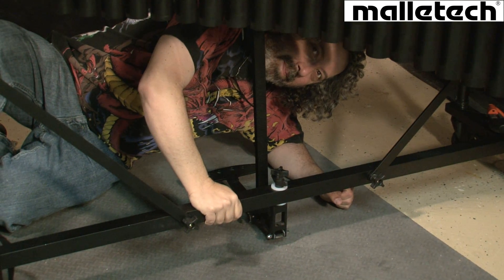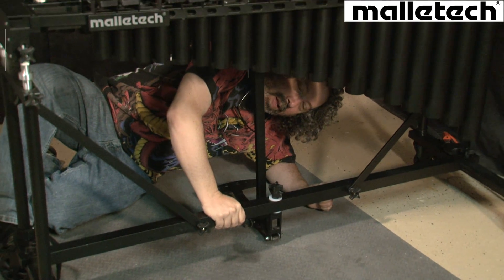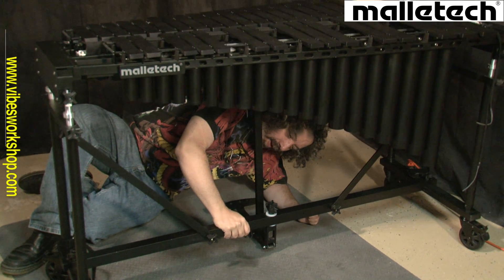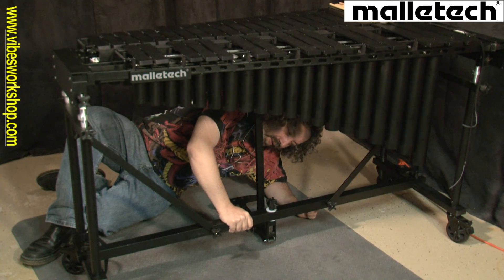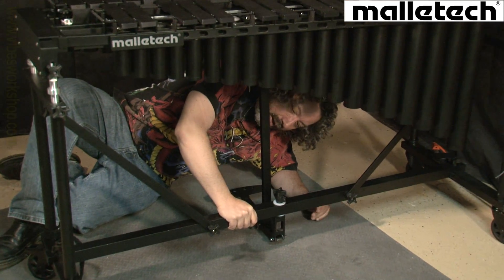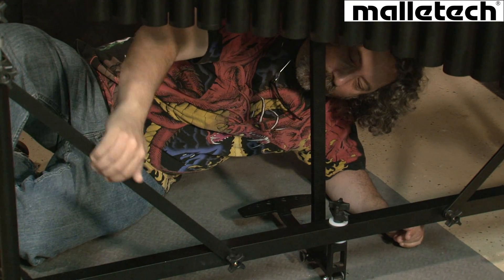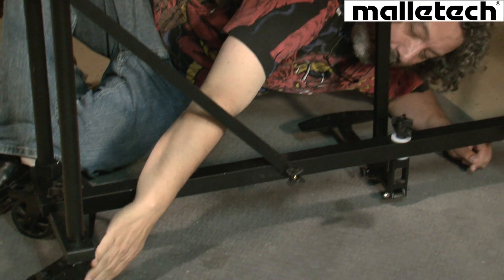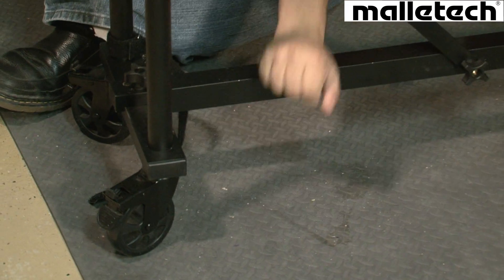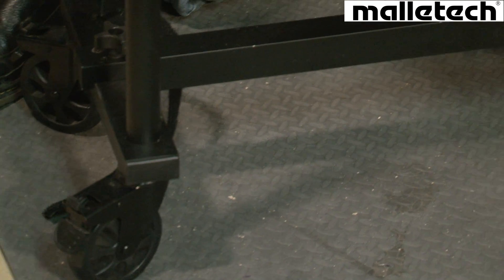Welcome to ViseWorkshop.com. I'm back underneath the new Omega Vibraphone to show you guys a couple things. Look how strong and sturdy this is — not heavy or clunky, because it's not. It really comes apart easily. Look at these two braces right here; it's really going to hold the instrument tight. There's a caster and there's a caster — all four wheels have casters on them.